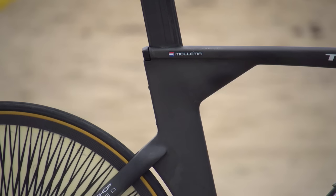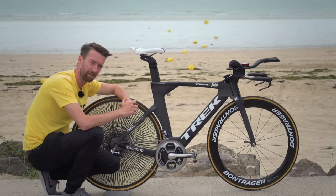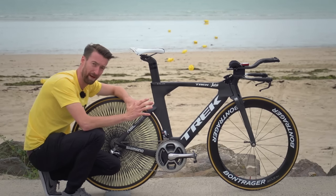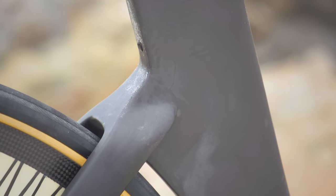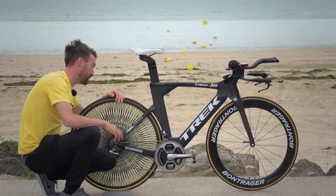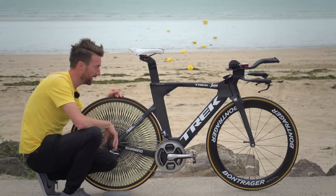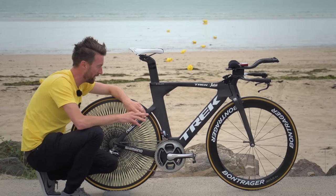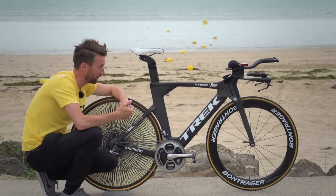I was just talking to Trek's Matt Shriver, and he says that white paint is particularly heavy. I didn't realize quite how much paint weighed — apparently it can be as much as 300 grams on a time trial bike like this. So instead of the paint, they have what's called a vapor coat, which is very minimal, and as you can see it's not even used over the whole frame. Certain parts of it look extremely raw, and it's presented quite a significant weight advantage for them, and they're continuing to try and shave grams from various parts of the frame as well.